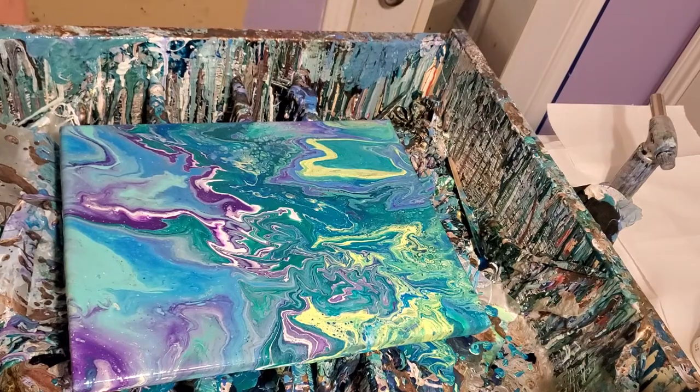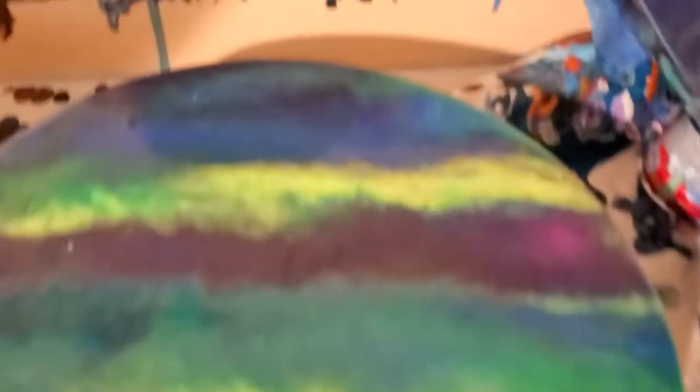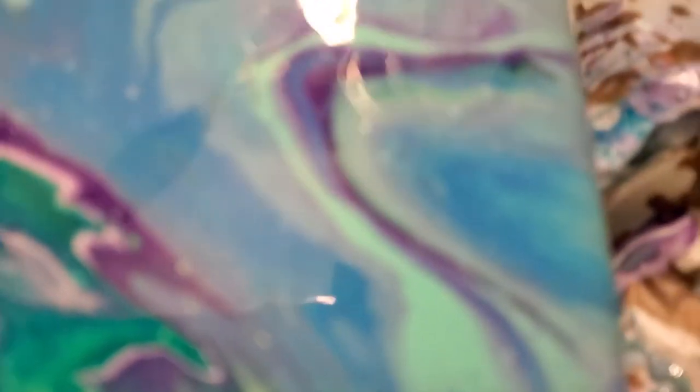Let me get y'all done and let y'all see it close. It's not my best work ever, but it's pretty. Here's some resin stuff I did yesterday. I got some cells in that one, but not many cells in this one. And that's one of my ocean ones I did. Doesn't that look just like seaweed? It's a new kind of moss I found at Hobby Lobby — I really think it's cool.